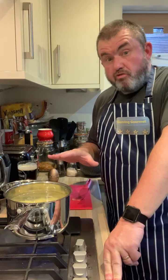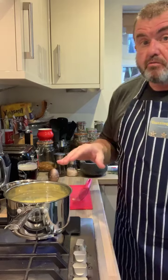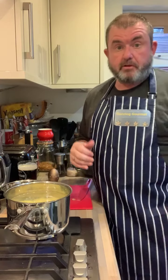Once they're almost done, we sort of finish them off in the oven. And once they're almost done, that's when the burgers will go in the oven.